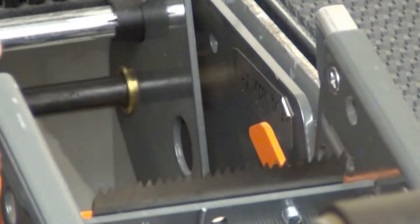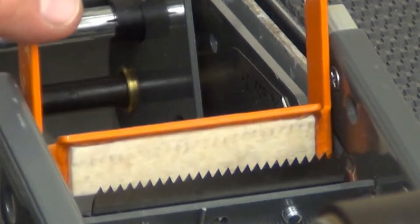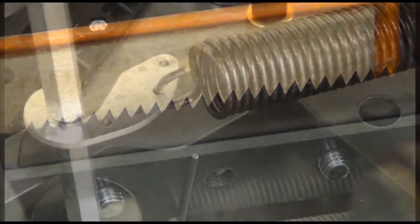The cutoff assembly contains the blade that cuts the tape. The spring-loaded knife guard covers the blade when the box is not present. It also contains a lubricated pad to keep the blade oiled.